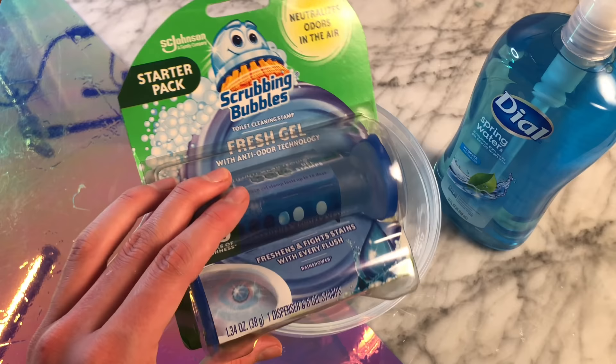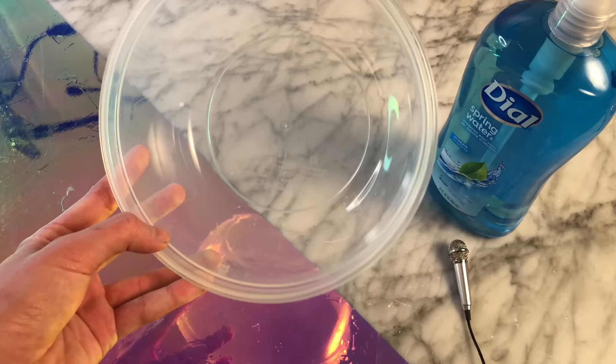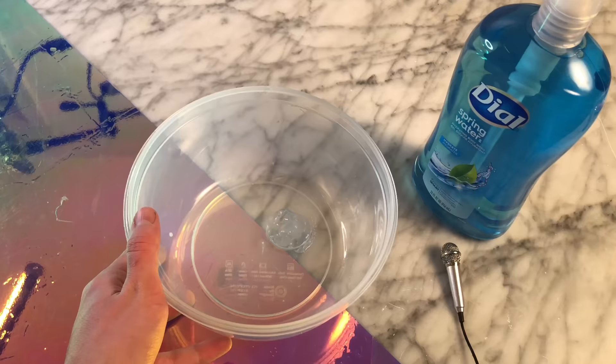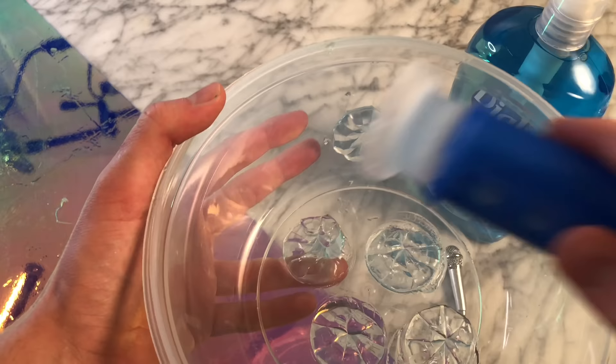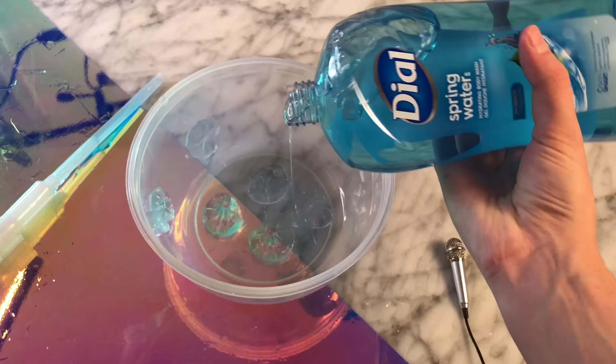In my last video I got a comment from a user named Jimmx who said if you take scrubbing bubbles and add shampoo it makes slime, so we're going to be testing this out right now. I got the scrubbing bubbles — apparently it's like a toilet cleaner — and Jimmx said when you take the scrubbing bubbles and add shampoo it makes slime. I squeezed the scrubbing bubbles all around the bowl and then added in the shampoo and mixed it together.